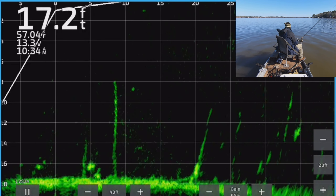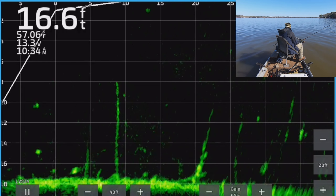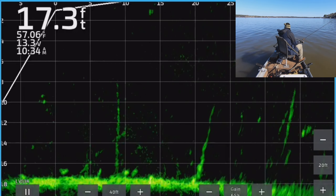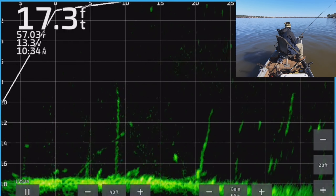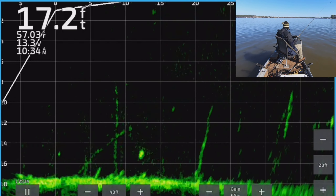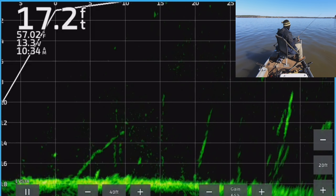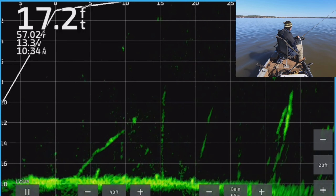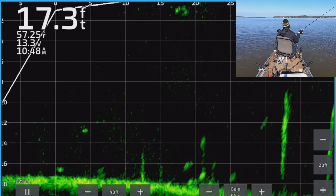I think the cast was okay — let's see if we can pick these fish up, the boat's moving a little bit. Oh here comes one — here he comes, there he is! Oh he came off. Man, that was me — I didn't get a good hook set there because I was over here messing with this transducer trying to keep him in focus.